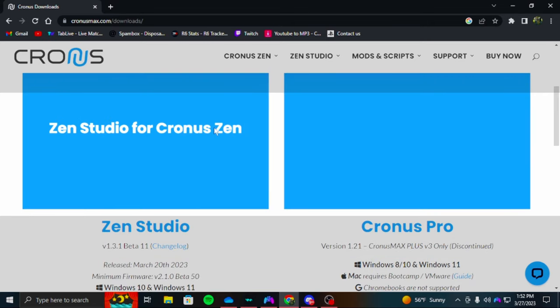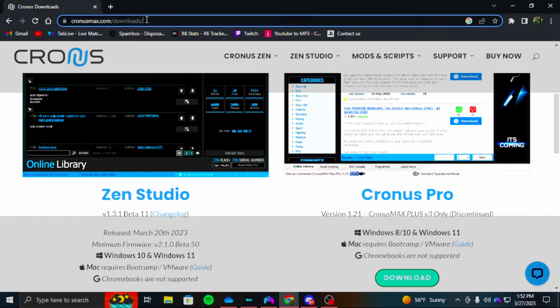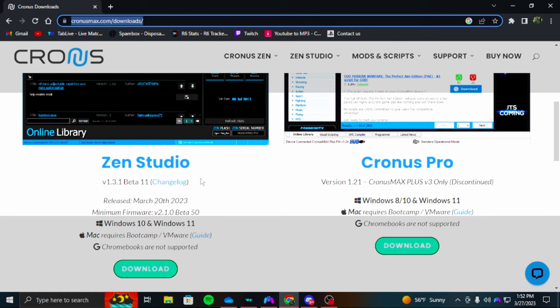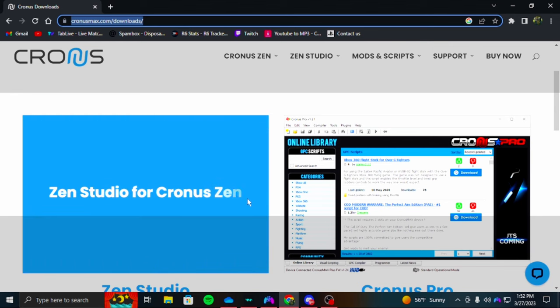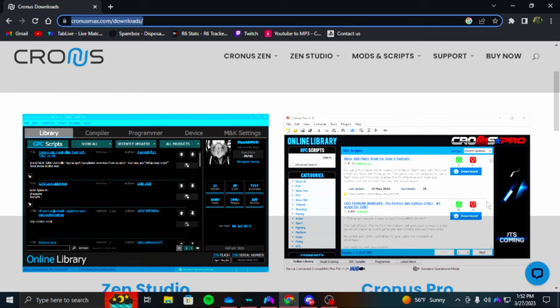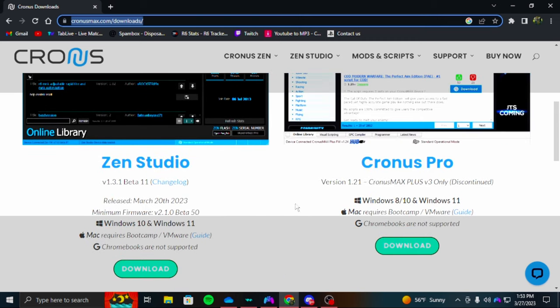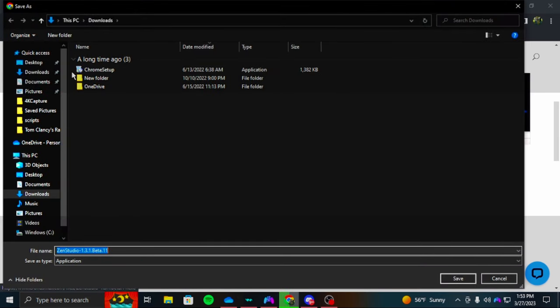First things first, you're going to want to go to CronusMax.com — I'll leave all the links in the description. You want to make sure you get the most updated version because you need your Studio and your Cronus to be updated for the new scripts. If you're on Apple or have a Mac, click that one, but for most people you're going to want to get Zen Studio — just download that.